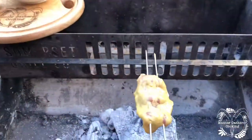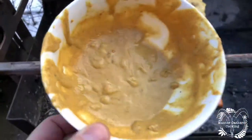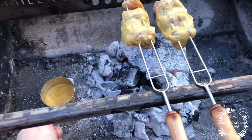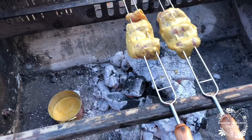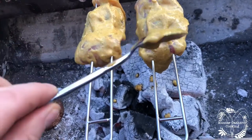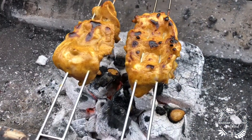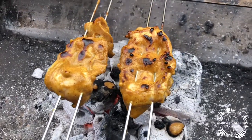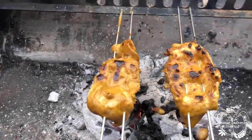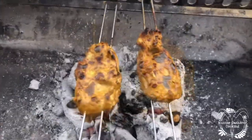The important thing: pheasant breast can dry out quite quickly if you're not careful, and they're also quite thin, so it's not going to take long to cook these. You've got your sauce there — just spoon it over the top as you turn it. The sauce you separated earlier can sit in there and keep warm. Keep checking, keep turning, keep putting sauce on, don't let it dry out.